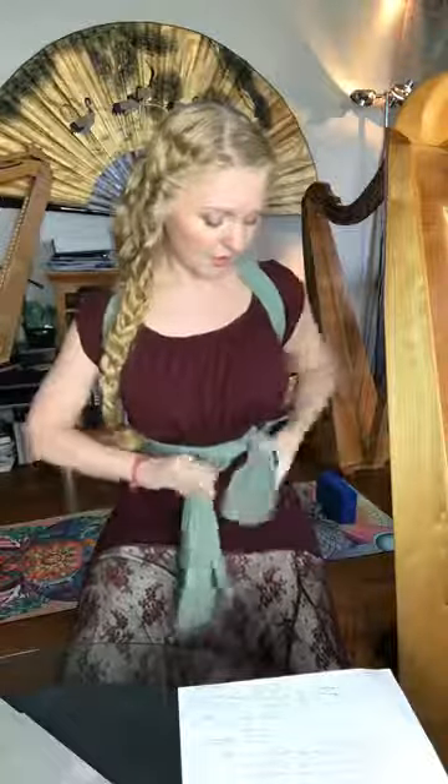Then we did the scarf trick — the fashion statement! Very simple: around here, cross in the back, that's it. You can use this for daily life as well. As I mentioned, I'd overdone it on the computer and it really helped. A yoga strap works well too. And then we talked about the support activities: belly dance, yoga, and tango.